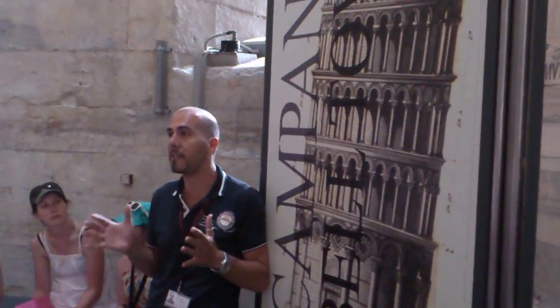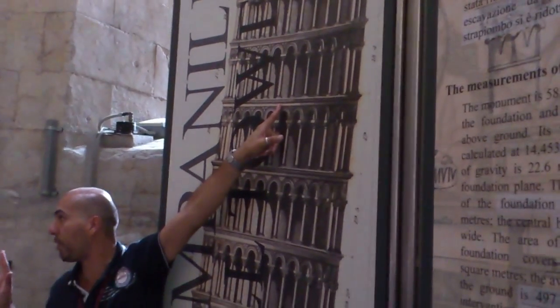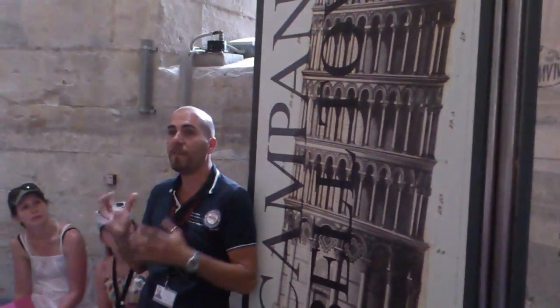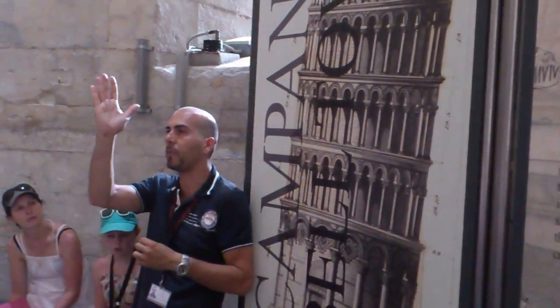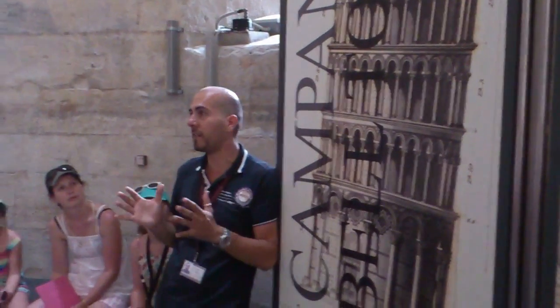This time we know his name: Giovanni di Simone, who tried to correct the mistake. From this point Giovanni added three more floors according to a plan that was intended to counterbalance the inclination. In fact, if you look at the tower especially from a little bit of distance outside, you can see that the Leaning Tower has a shape that we call a banana shape. The tower was finished in the second half of the 14th century with the Belfry on top.